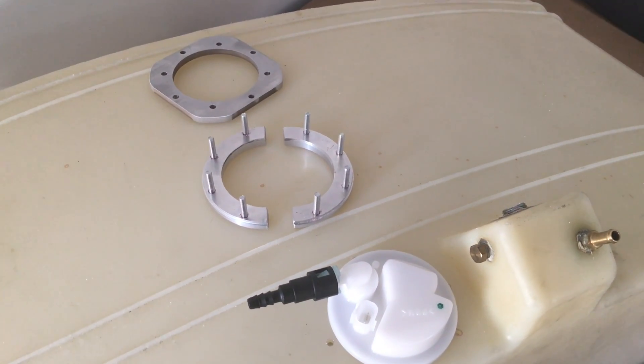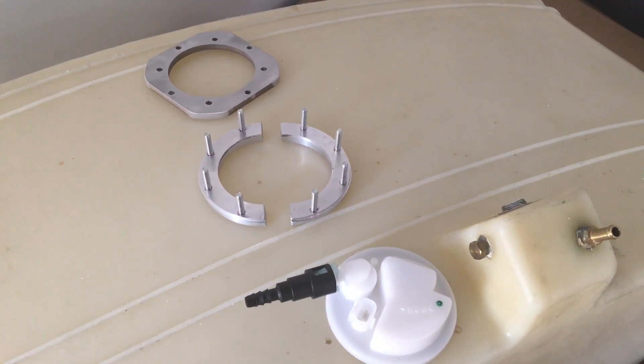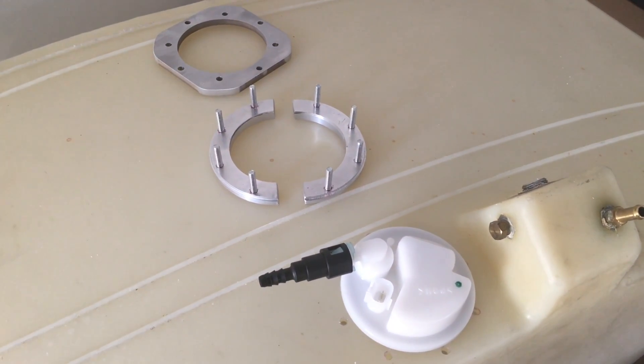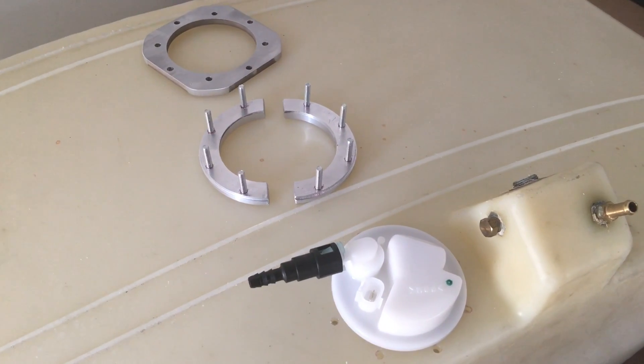We're at Viking Aircraft Engines and it's January 2017. We're going to demonstrate the installation of a Viking fuel pump in the Sonix fuel tank.